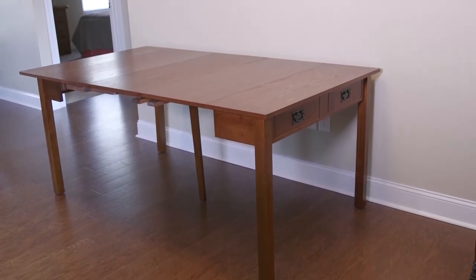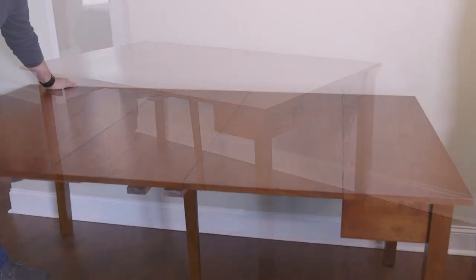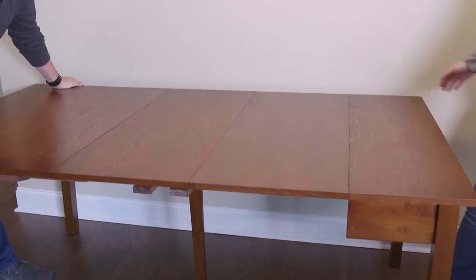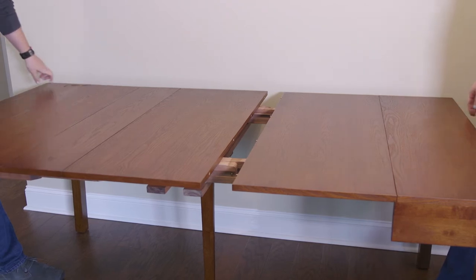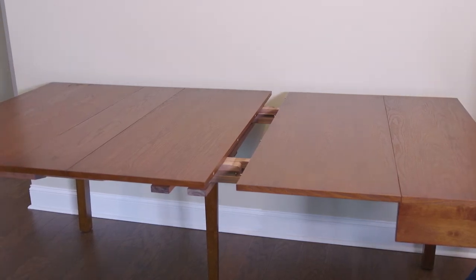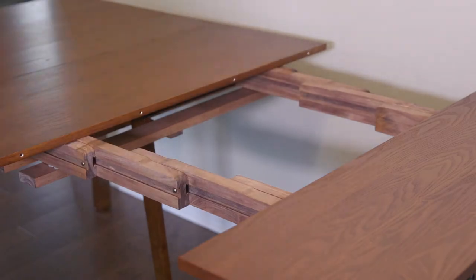To close your table, just reverse the opening process. To remove the leaves, stand at the outboard end of the table, lift slightly, and pull out about an inch. Remove each leaf by pulling out from the alignment pins.